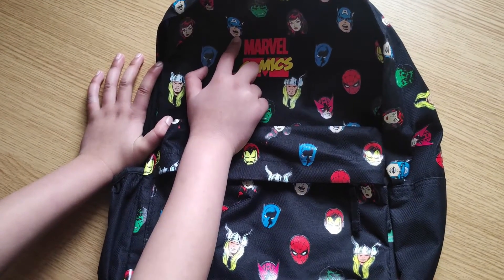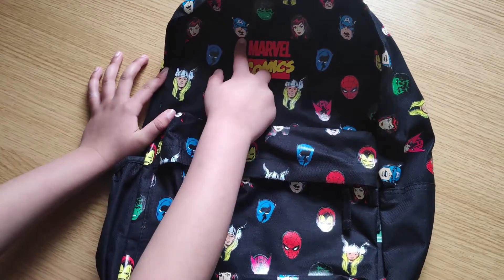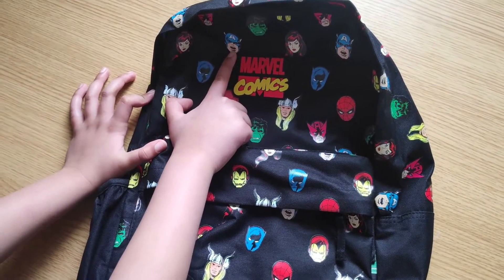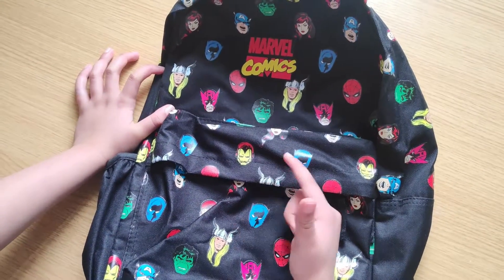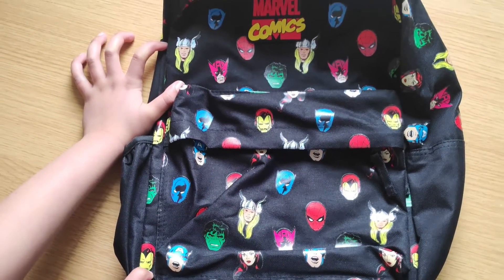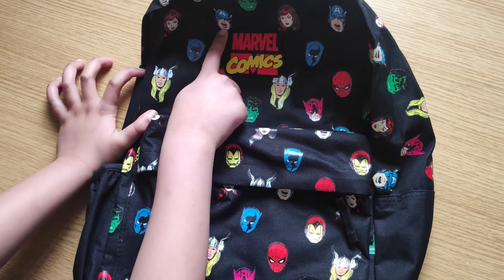I can only name the ones that I know — if you can see which ones you know, comment down below. So we've got Captain America, Hulk, Spider-Man. There are quite a few others on there too, I think.